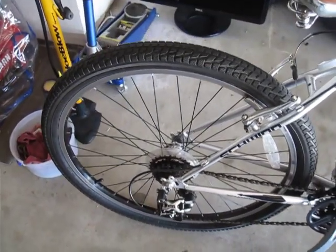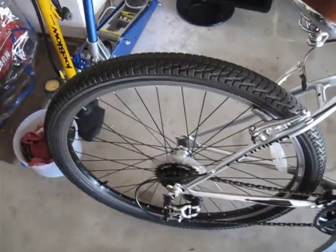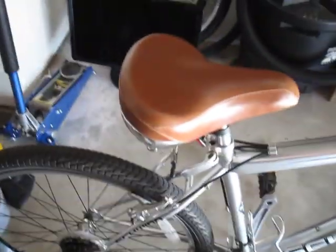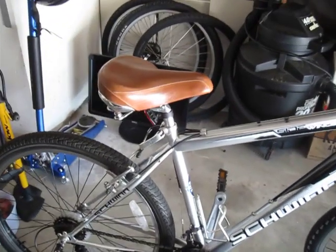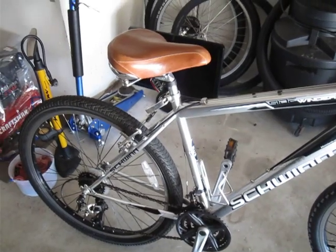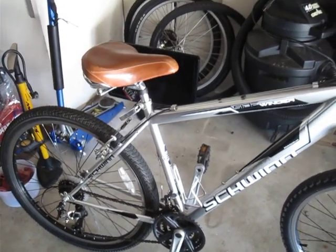I added some Kenda KRAD tires — kind of a hybrid road, off-road tire, really good for both. Put in a new saddle with a new seat post — $10 seat post, aluminum, kind of cheap, but very functional, very efficient. And that's it.